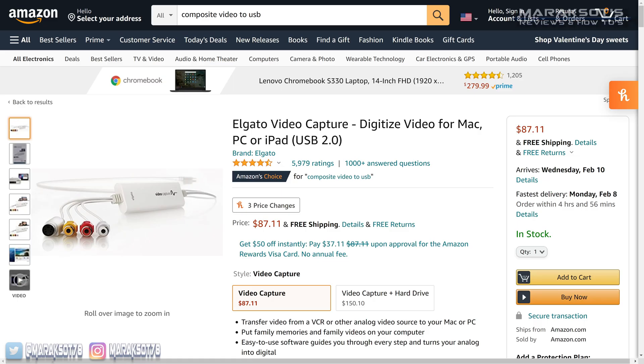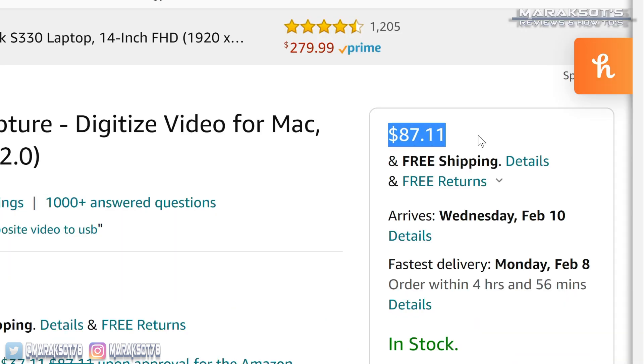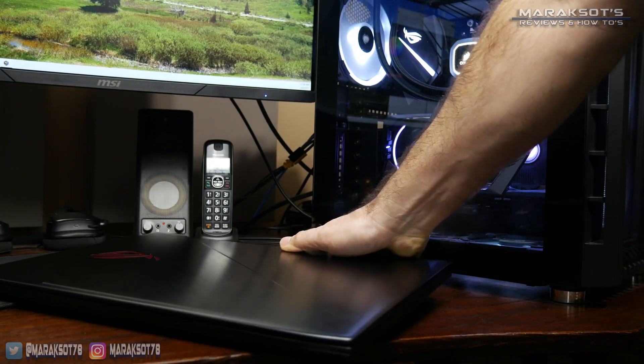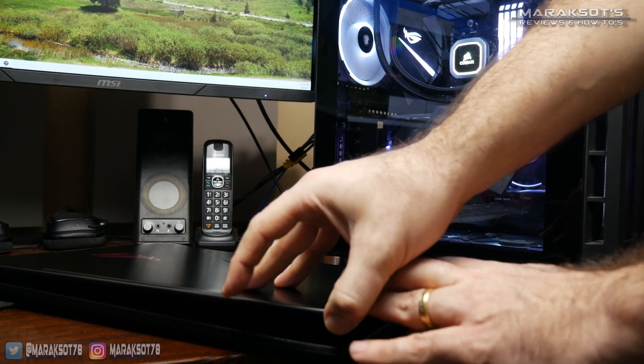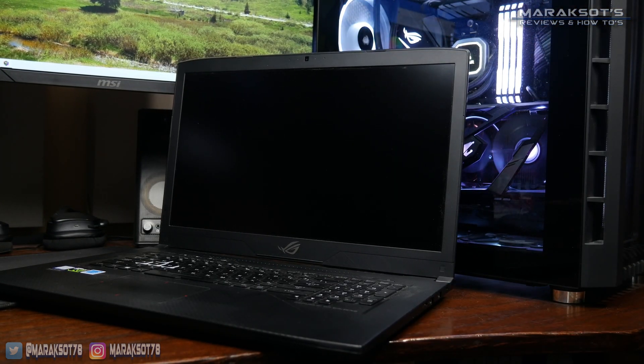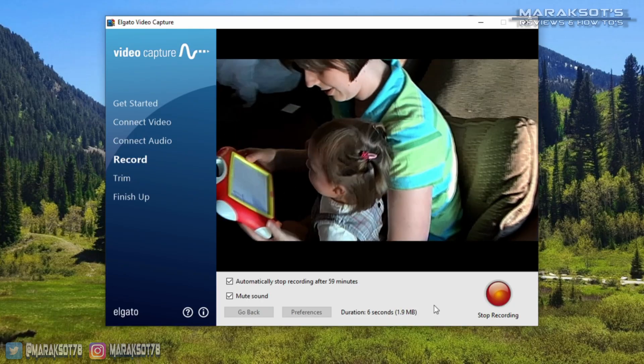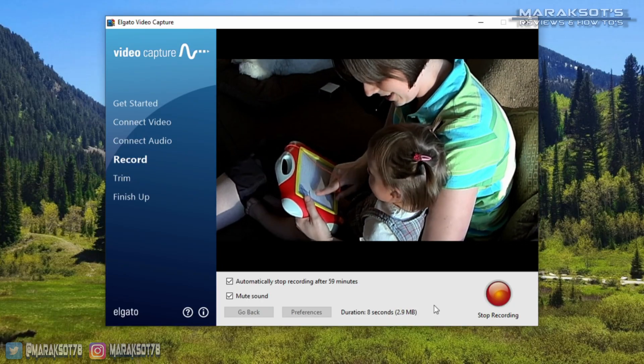So even though the Elgato Video Capture device costs almost $90, I decided to go with it rather than a less expensive option. Since we'll be connecting this device to a computer, we're obviously going to need a computer. And the final thing we're going to need is some type of software that will allow us to record the video as it plays through our capture device. Most likely, the capture device you choose will have some kind of software with it, so this one shouldn't be anything to worry about.